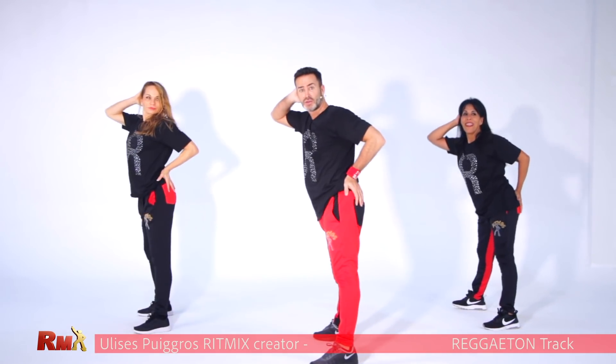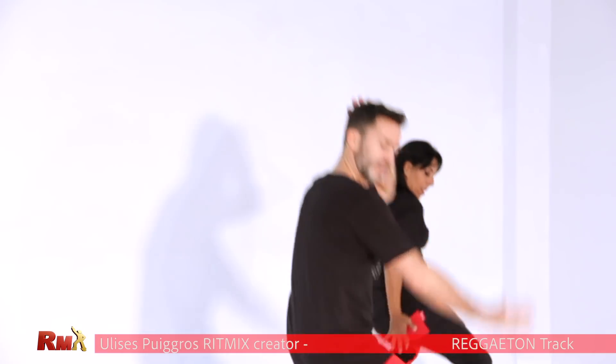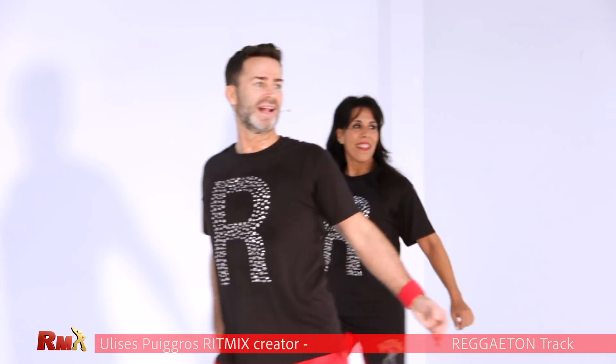The other side. To the front and diagonal back. Come on, arms. Front and diagonal.